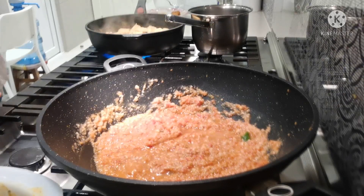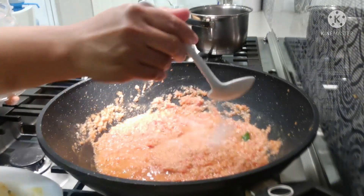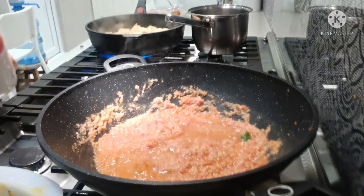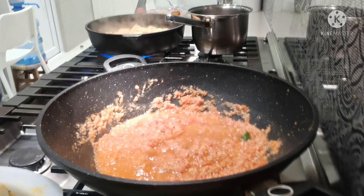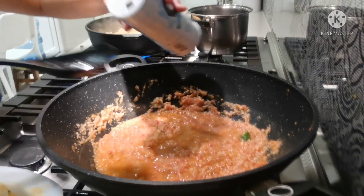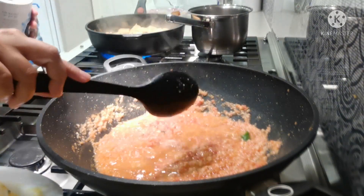And we need 1 tablespoon of sugar. Just adjust — it depends on your taste. And some salt, adjust to taste.